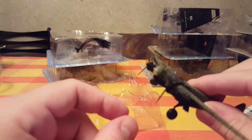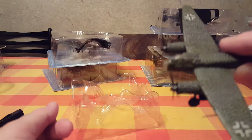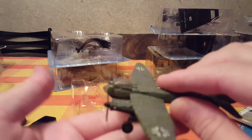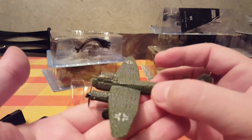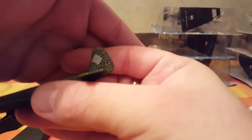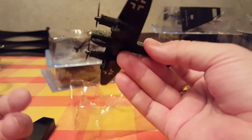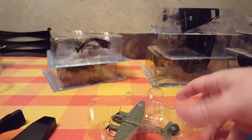The small machine gun on the bottom actually moves. This is how it looks — you can see the swastika. It's in fairly good condition.